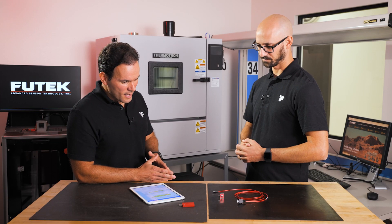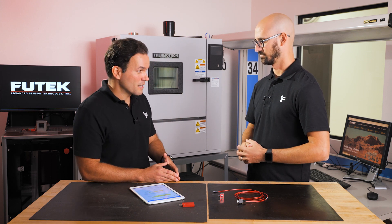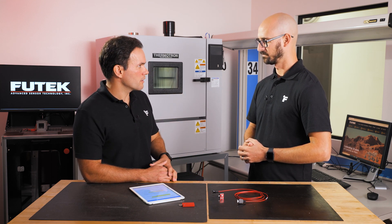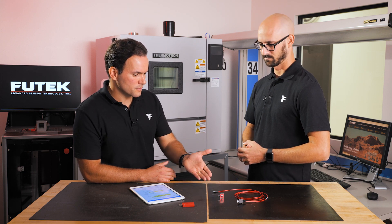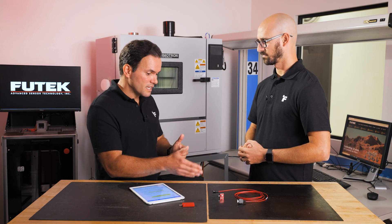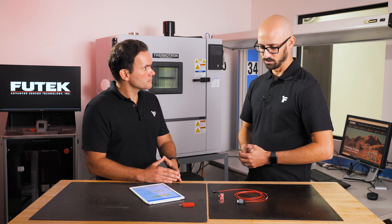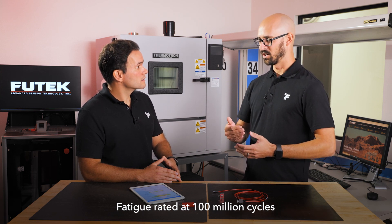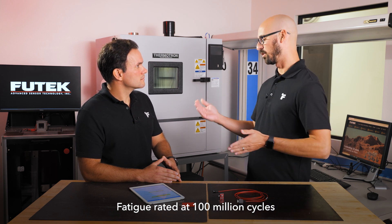The engineering department invests a lot of time and effort ensuring products meet high quality standards. One of the most important features for these sensors is fatigue rating — how many cycles it can withstand without failure while maintaining electromechanical performance. We take these sensors through a rigorous fatigue rated testing cycle, which includes full compression and tension cycling, and we rate them at 100 million cycles. That means you will get the same performance from 1,000 cycles all the way up to 100 million cycles, with no variance in sensor performance.